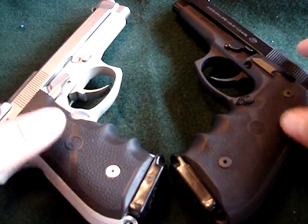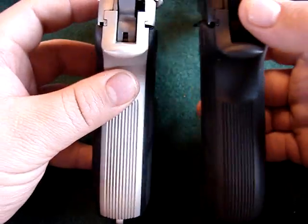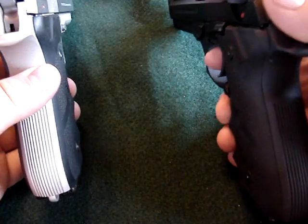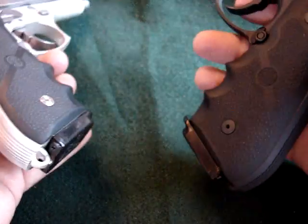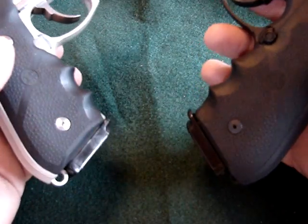Hey, Matt once again, and here's two of my Beretta 92Fs. I got the Inox and I got the standard, and together they are ebony and ivory. Yes, these are basically a twin set of pistols.